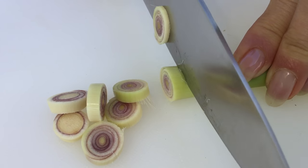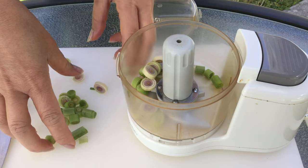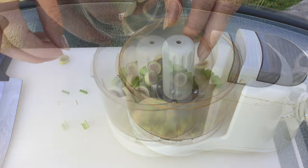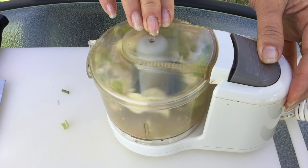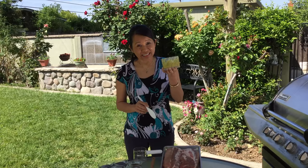Now slice the lemongrass stalk into small pieces and place into a food processor along with the garlic cloves. Now in a cup or bowl, combine chopped lemongrass and garlic,